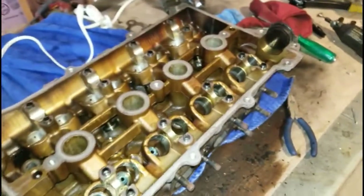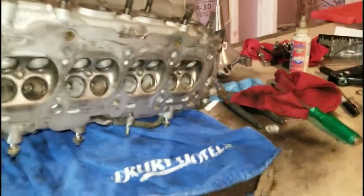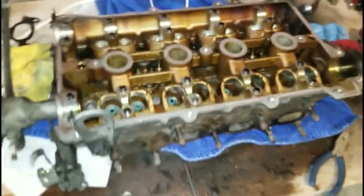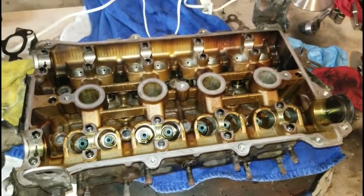As you can see here, the underside of this head is all nice and clean — got all those carbon deposits off. It's a really good starting point for our refresh. This is just a refresh, so getting all the carbon out is the goal. The next step is to take the valves that we removed and go ahead and clean those.